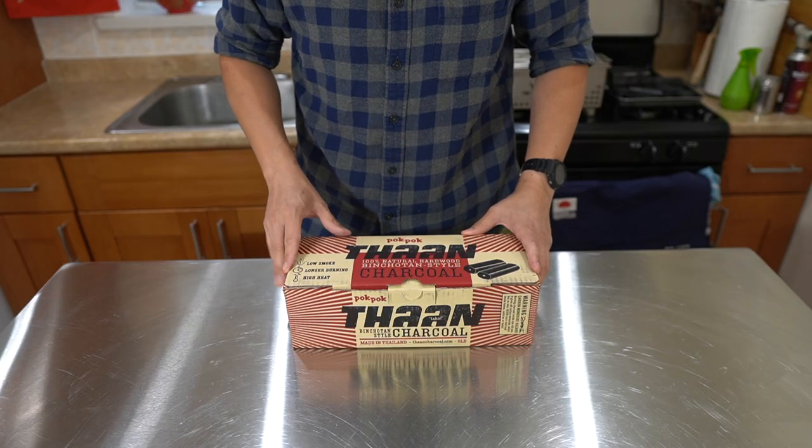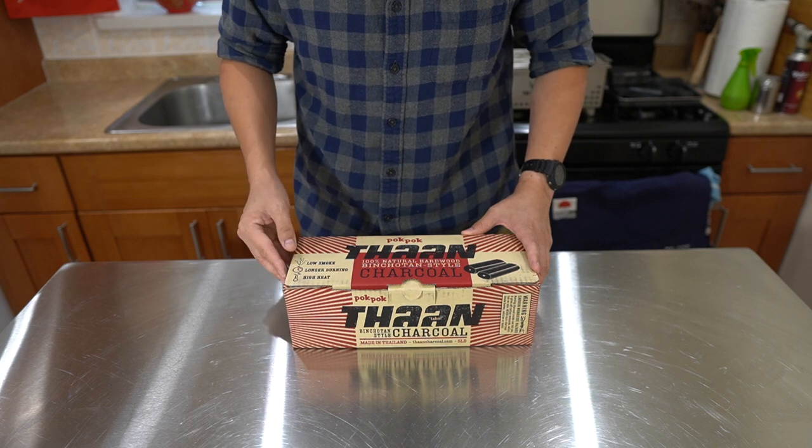On the Pok Pok website, you can also get a 22 pound box for $21, which is a very affordable option compared to real Binchotan, which can start around $80 for the same size box — and that's a cheaper one. It can go all the way to $200 or $300 a box for the best of the best Binchotan, which is Kishu Binchotan from Wakayama.